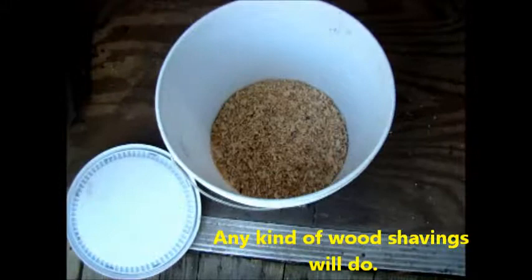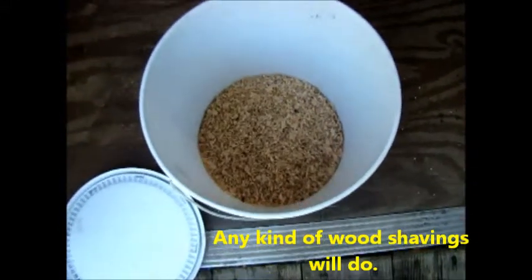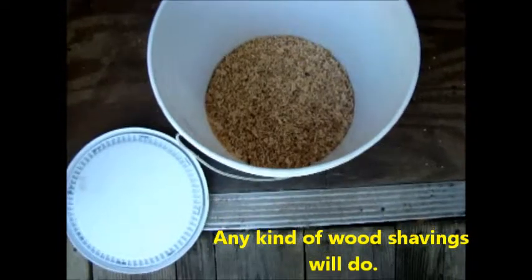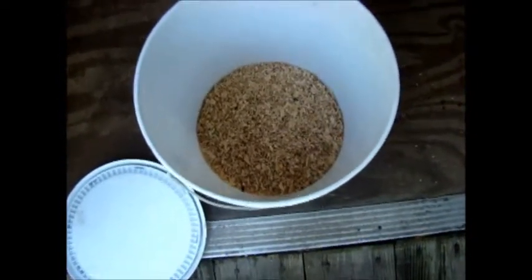These are cypress shavings. The larvae will basically burrow in, which is what they're looking for — a place to burrow in to stay warm until they can hatch and turn into black soldier flies.